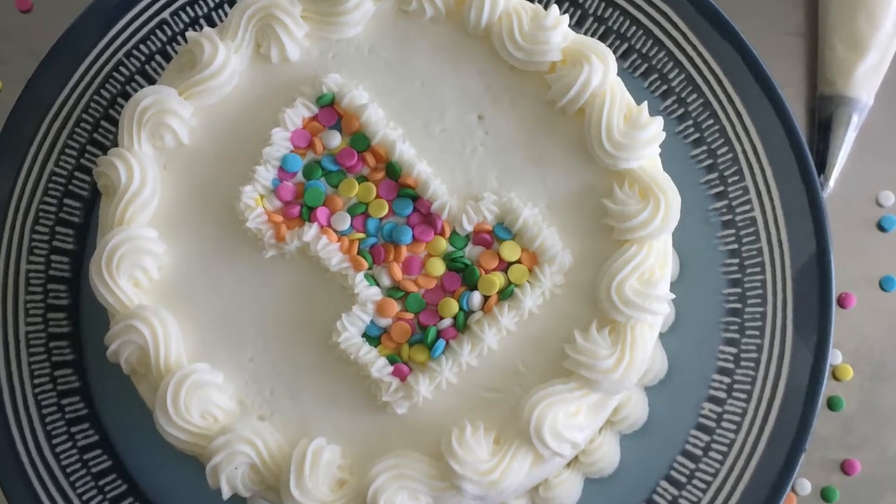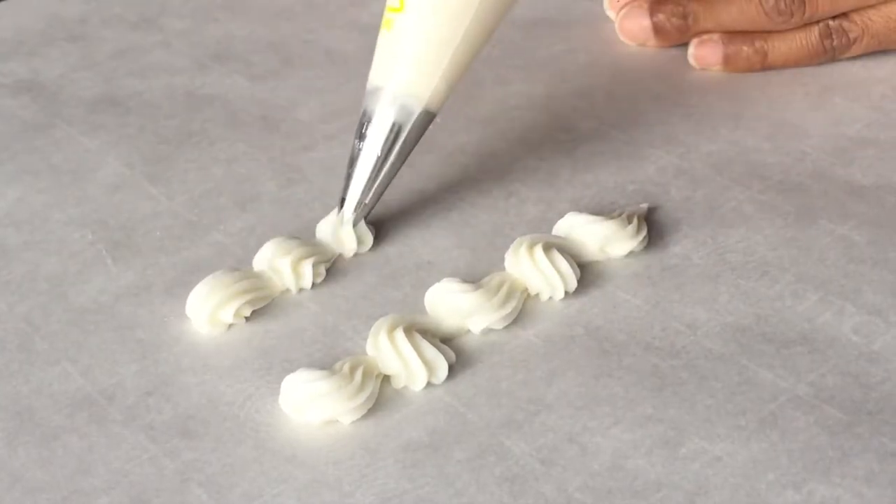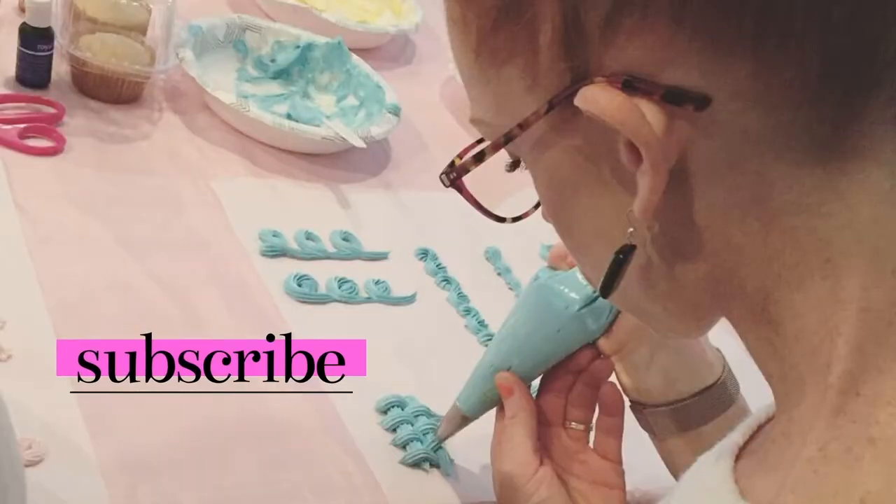In today's video, you'll learn how to decorate this cute and simple birthday cake featuring some buttercream borders and, of course, sprinkles. If you're new here and want to learn more about cake decorating, please subscribe to my channel for more tutorials, tips, and reviews. So let's get into it.